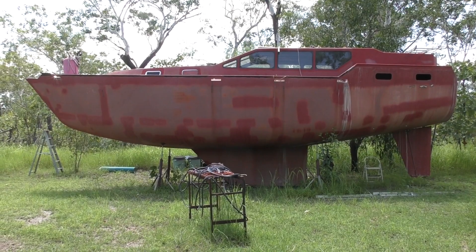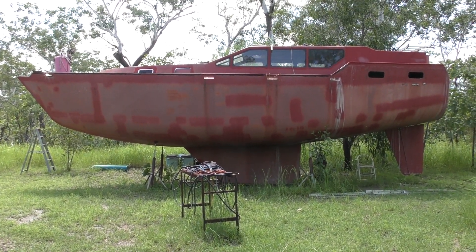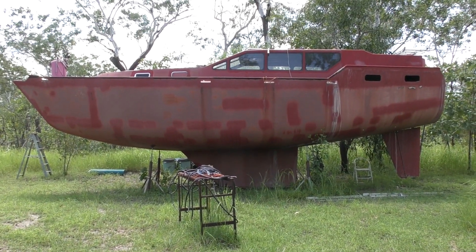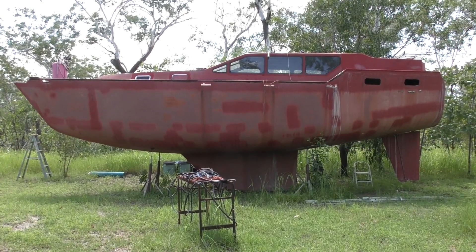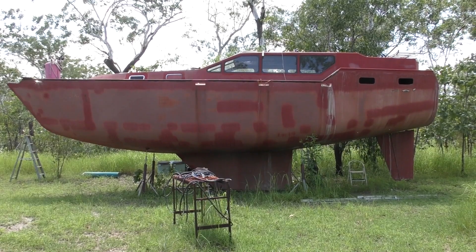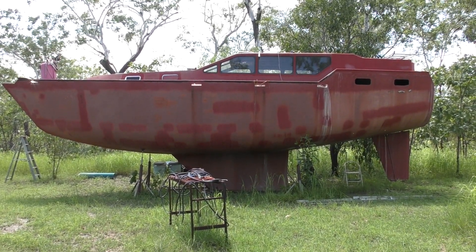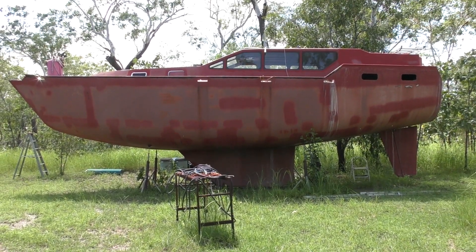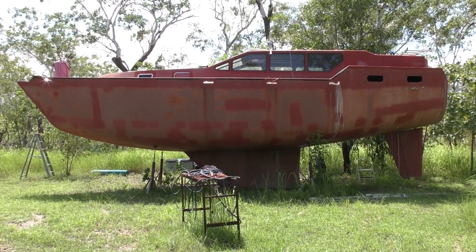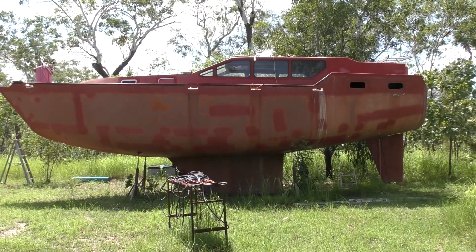The first step will be to put this framework over the top — something very basic from some old steel tube just to keep the sun off me. As I mentioned in that last short video, this dark red primer gets so hot it burns your skin. If you leave your hands on it long enough it'll actually blister your skin — we get up to the high 30s and low 40s degrees C here sometimes, so it's really hot.